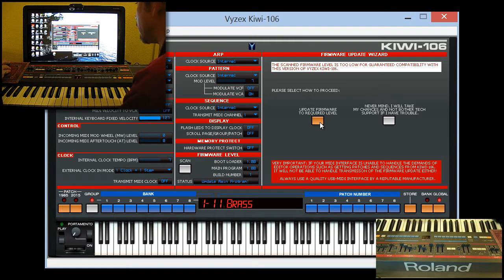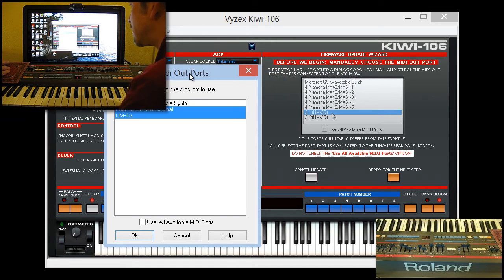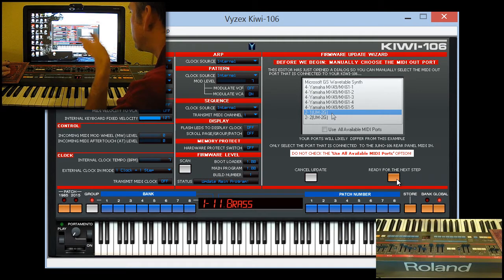You do have a few more steps. There's also the "never mind, I'll take my chances" button, but we'll cover that one later. The first thing it does is throw open a dialog for the MIDI out ports used by the program. Normally it uses all available ports when it works as an editor, but right now we just want to select the actual one being used by the Kiwi 106. We do not check "use all available ports" — it says right here, don't do that. So we say okay, and we're ready for the next step.